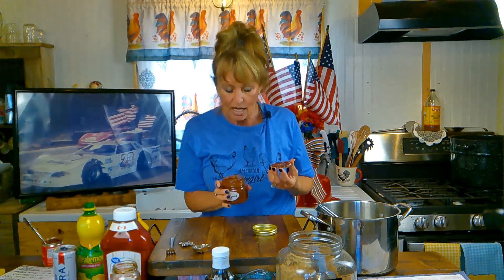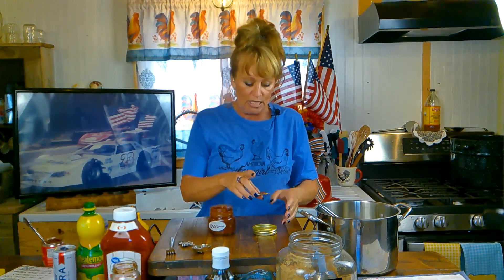To let y'all know, it cans really well. And it still smells like the day we made it last August. I love that. So yes, you can can it and it will work just fine.